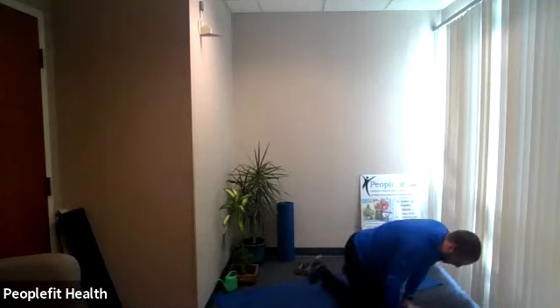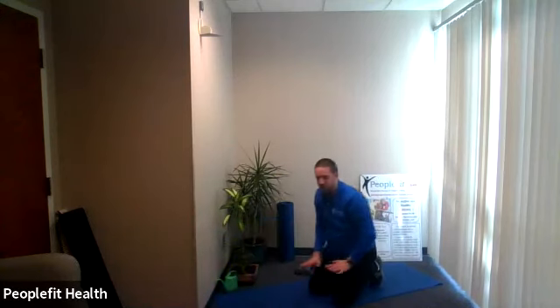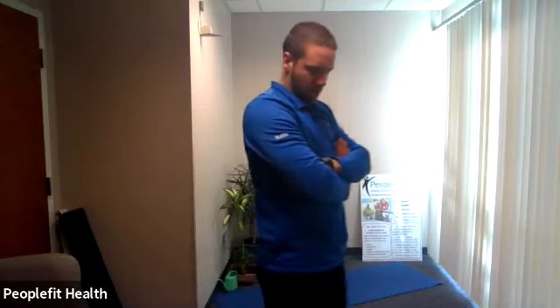Three exercises left — go hands and knees, bird dog. Opposite arm opposite leg extending out, then other arm other leg. Hands and knees, five, four, three, two, one — go ahead, opposite arm opposite leg, then other arm other leg. Ten seconds. Three, two, one.